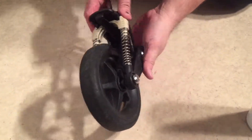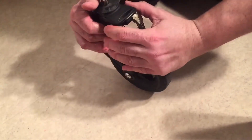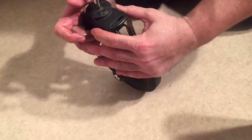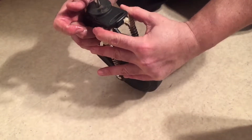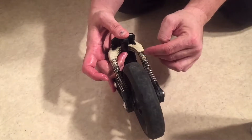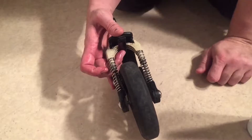So if you spray in there and then activate it, I can feel that it's easier on mine already. There really shouldn't be that much resistance in relation to that pin going inside this white part. The resistance is supposed to come from the spring itself.